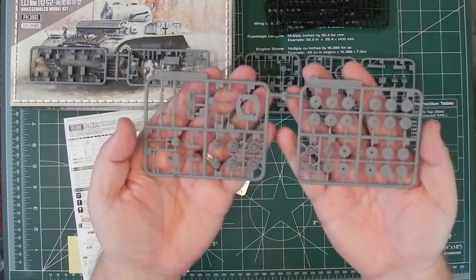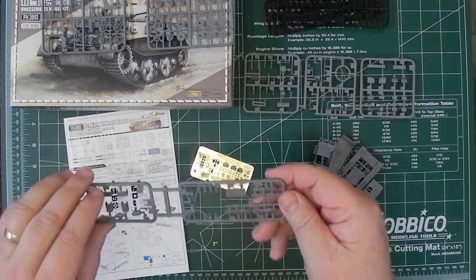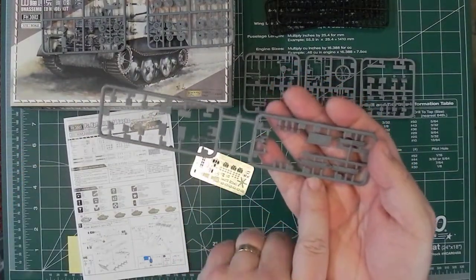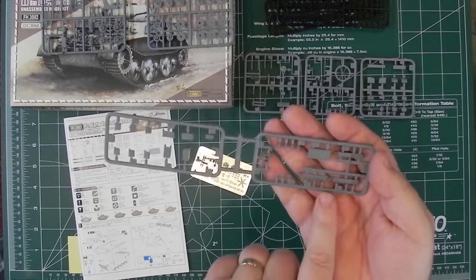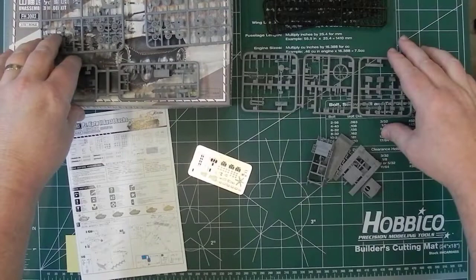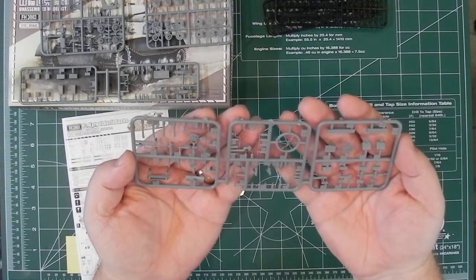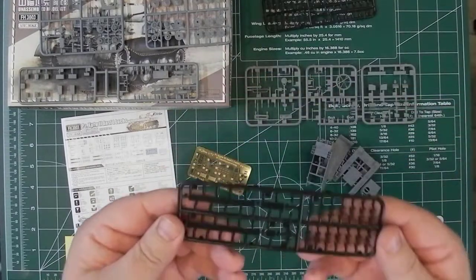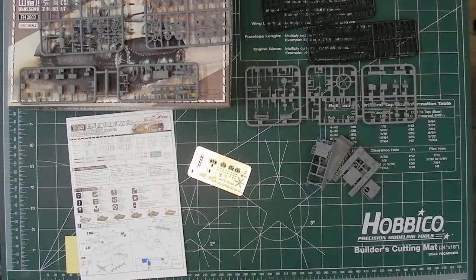Most of the running gear is on frets K and L. Fret J is the new fret that you didn't get in the original boxing of the Panzer II L — this one basically adds on the add-on armor pieces. There are also three frets joined together on another sprue with some really fine detail. And two sprues of link-and-length tracks with nice detail on them. A fair bit of photo etch for such a small kit. The box is good for keeping everything together and everything should arrive safely.